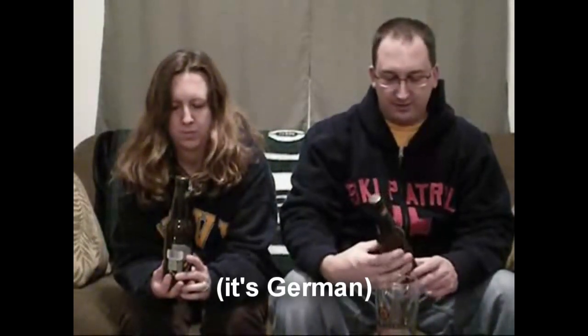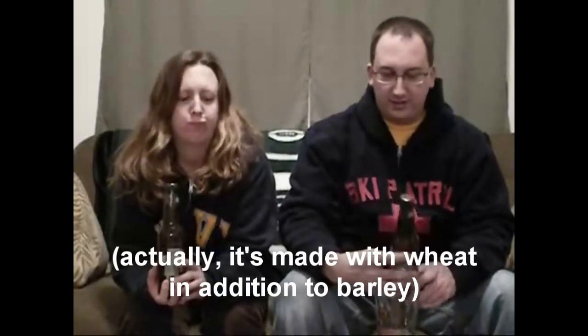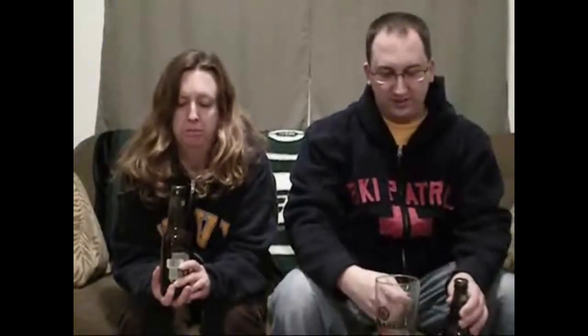Have you ever had a Hefeweizen before? Nope, never heard of it. It's a German-style, or it might be a Belgian-style beer. It's made from wheat instead of barley, and it's unfiltered. So it's going to have like a cloudy body to it. Hefeweizen has kind of a citrusy taste. Real light beers, usually summer beers.